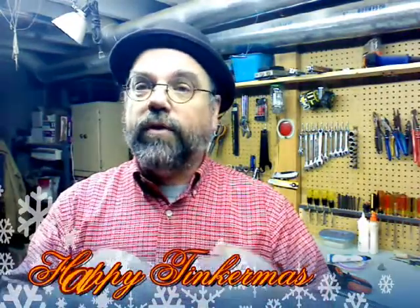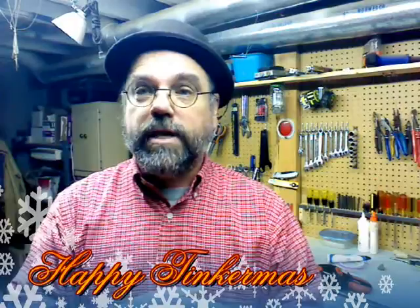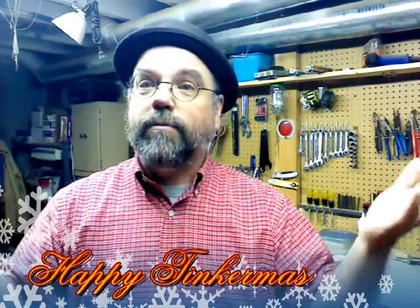Those are the items I wanted to talk about: the Sam 2 3D pen, the Makey Makey, the little cardboard cutters, clamps, and where to get electronics. If you have any questions, please send me an email — I'd be happy to answer. And of course, Merry Tinkermas everybody!